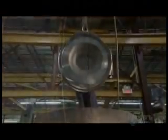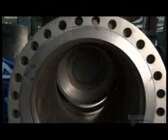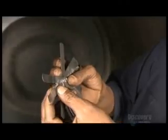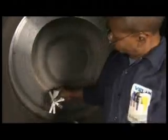Next, a crane lowers the machined wedge into the body cavity. Using a gauge, a technician verifies the gap — he repeatedly checks to see what adjustments the wedge may need to ensure a tight shutoff.